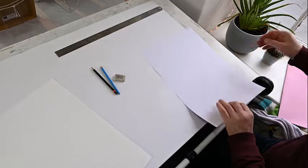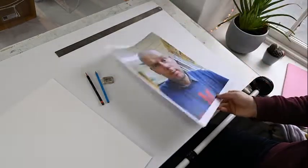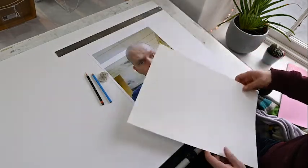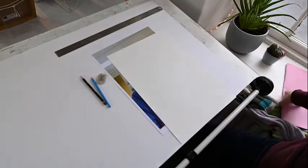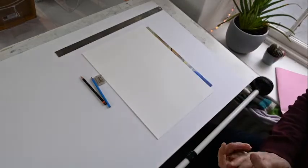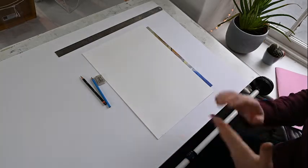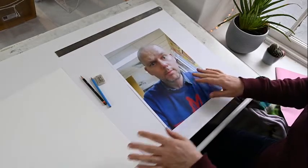Next you'll need to print off an image — whatever it might be, it could be a photograph you have at home or from a magazine. I'm going to use this image here. The last thing you will need is a piece of paper. This is a piece of Fabriano at 200 gsm, so it's quite heavy. I'm actually going to do another one with some sugar paper — I'm doing two drawings, one for a lino demonstration later and one for an oil pastel self-portrait.